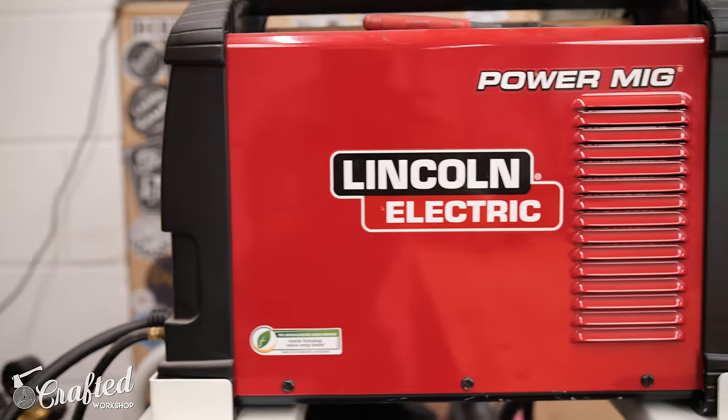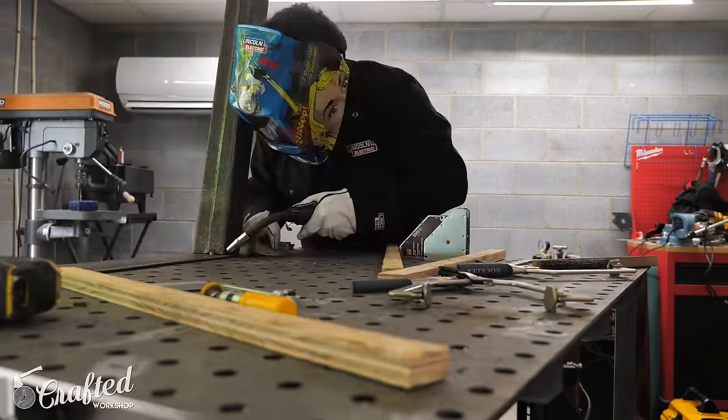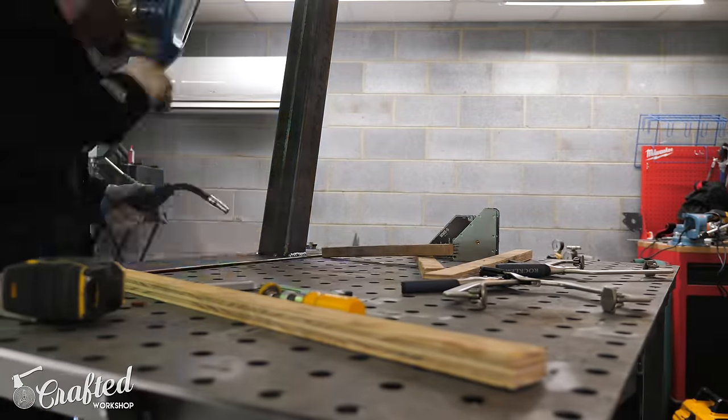Welding tables with holes in the top allow you to clamp things in the middle of the table, making it simpler to set up repeatable fixtures. Maybe that's not a beginner tool, but it's something to look for down the line. The next metalworking tool is probably the most important: your welder. There are tons of different types at tons of different price points. If you think you're really going to get into welding, I would look for a welder that does solid core MIG — that means no flux left behind that you have to clean off every bead, which slows down the process.